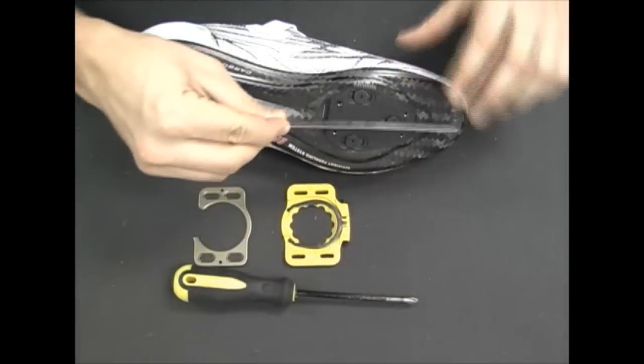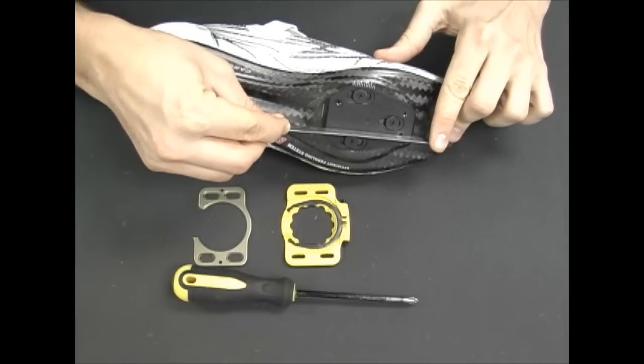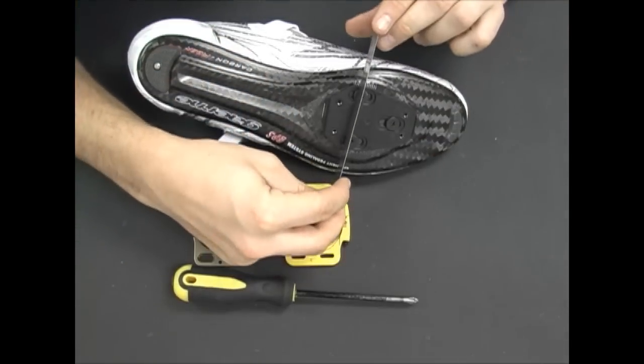After mounting the base plate to the shoe, run a straight edge along the surface of the base plate or set it on a flat surface to ensure that there is no bowing.